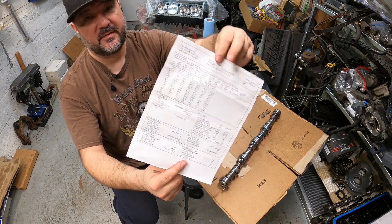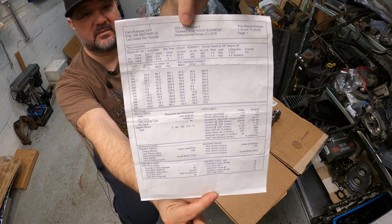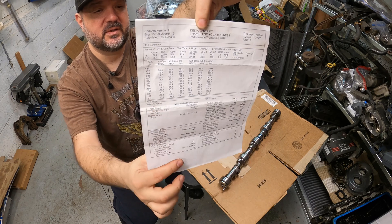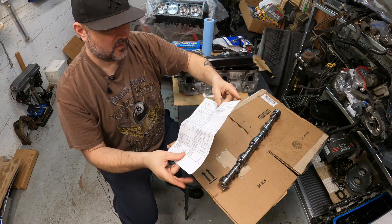It comes with these nice detailed sheets of the grinding process — what's in each of the lobes and what they spec'd out — which is really nice.